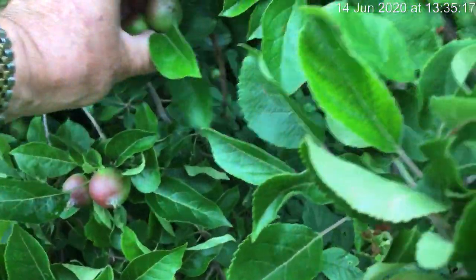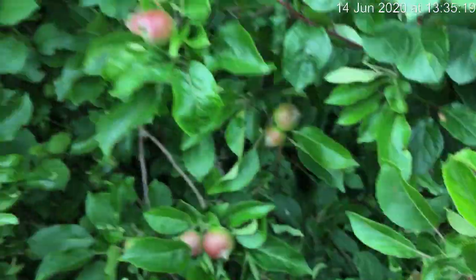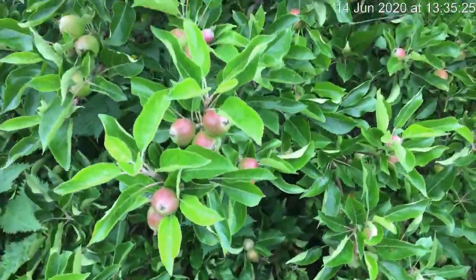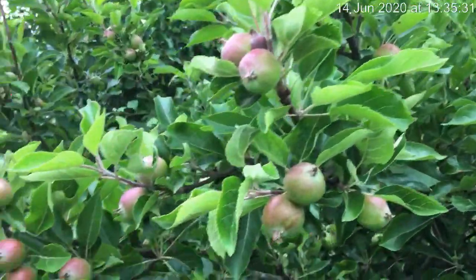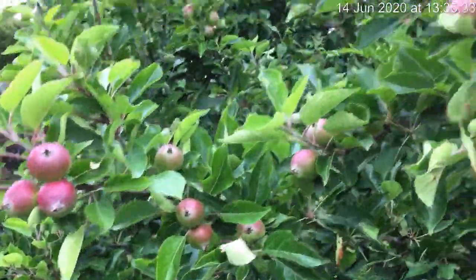We'll get lots of fruit on here - I get hundreds of apples off this every year. The whole family, some lads come in and look after the lawns, and they all go away with fruit. There's always loads and loads of fruit on here. It's a good tree, this.